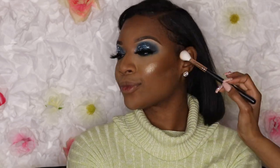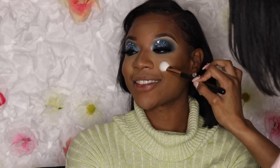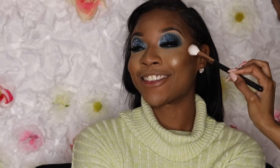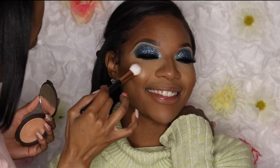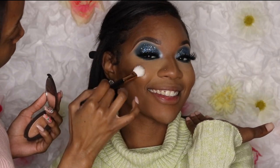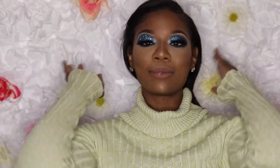I absolutely love all of Becca's highlighters — the way they go onto the skin is buttery smooth and so easy to blend. Champagne Pop can be a universal color as long as you know how to use it. If you're on a darker skin tone, I advise mixing it with one of your favorite highlighters. Just look at her face — you can really see the difference. It just does so much for the face.